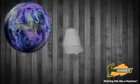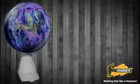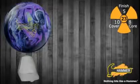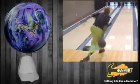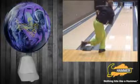Hammer's new Ratchet uses our mirror plane asymmetric core with a density modification designed to lower the RG and raise the differential in this strong core system. With the changes to the numbers, the Ratchet gives Hammer bowlers a new asymmetric core motion in our product line. We've paired up this new core with a hybrid version of our GTR2 cover stock, originally used on the Taboo Dark Electric Blue and Silver.